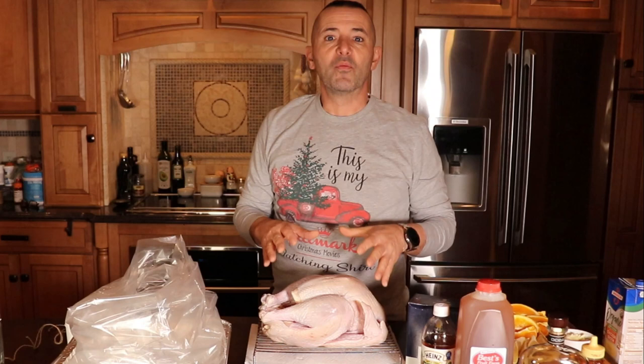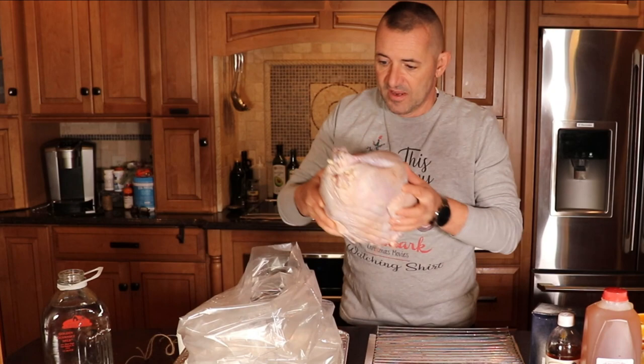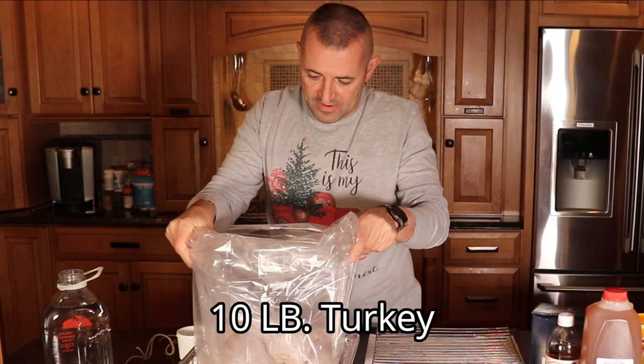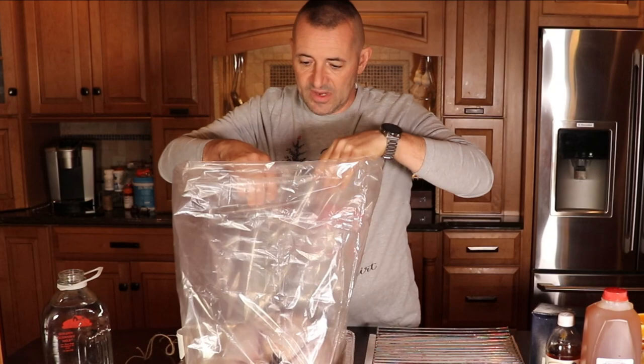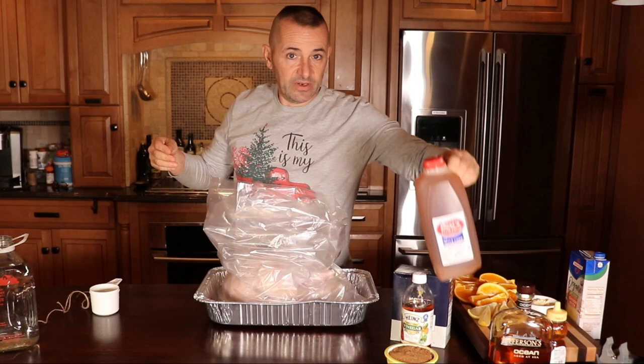We're going to put it all in this bag. We'll brine it for 24 hours and then tomorrow we're going to smoke it on the Green Mountain Grill. So the first thing I'm going to do is get this turkey in the bag. And then we're going to start adding our ingredients. The first thing I'm going to do is add some of the fluid apple cider.